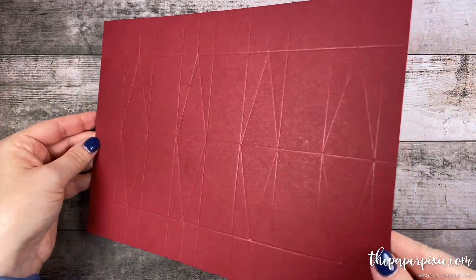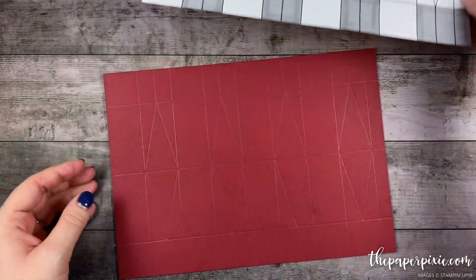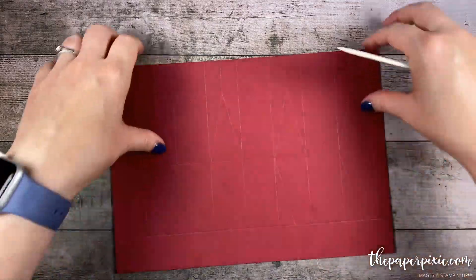Now all those diagonal score lines are done. Let me show you the template again. Next I'm going to fold and burnish on all the score lines that are straight, not the diagonal ones.